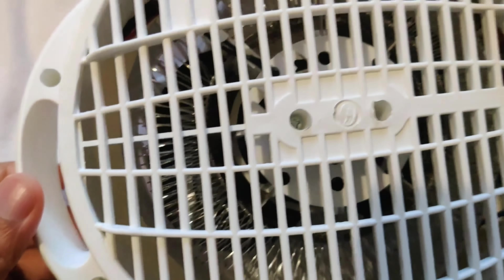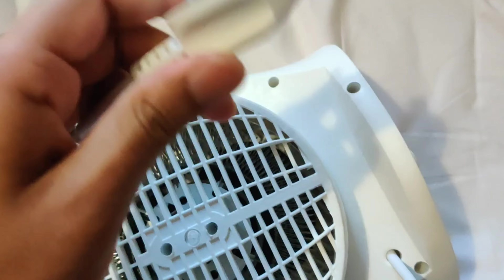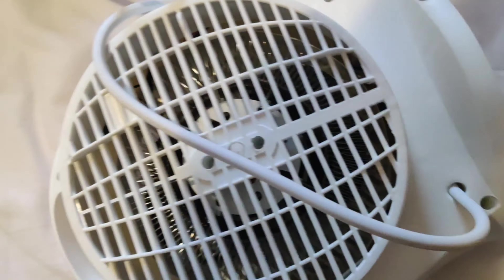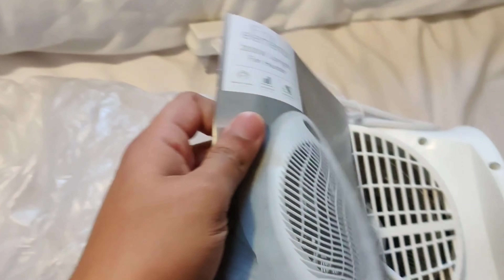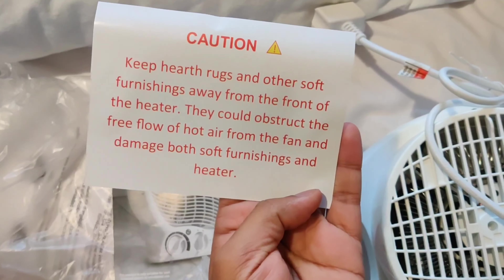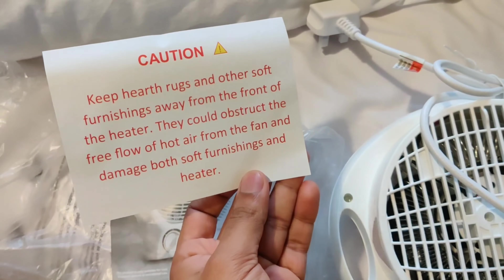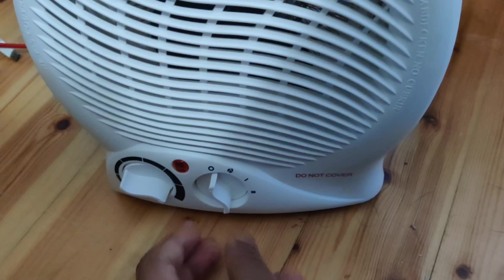You should not cover it when you are using this, and you should always keep it on a plain surface. It comes with a protector and a manual inside the box. The basic thing is that we should not cover this heater — there's already a warning sign that it needs a free flow of air without any obstruction.